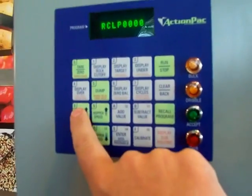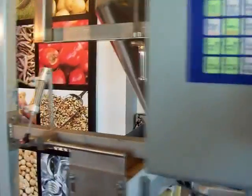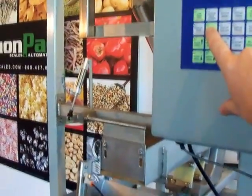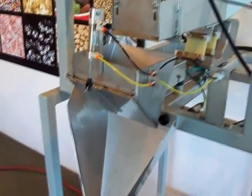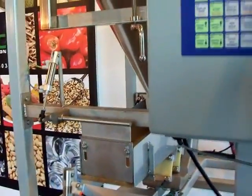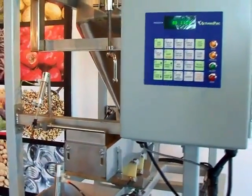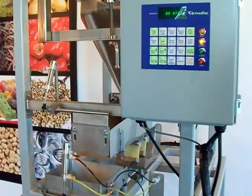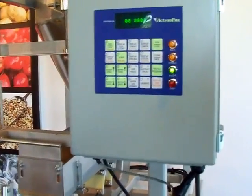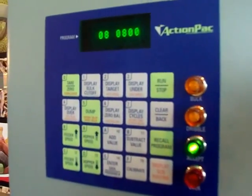Let's start with the 08 ounce. Enter 08 and you'll see 08 up there. You would dump the weight bucket manually by pressing the 5 button — it also says 'dump' on there. That ensures the bucket is empty so you're not filling on a partial load. Once you press start, the gate opens up, it bulk-fills to about 7 ounces, then gives you the dribble. And there we are — at a hundredth of an ounce, 8 ounces exactly.